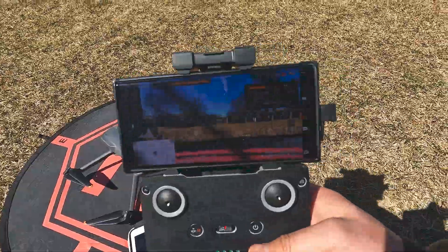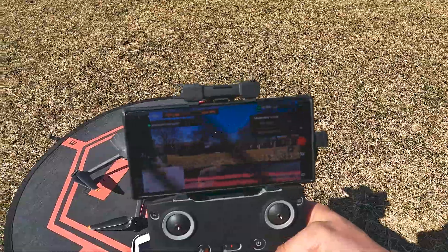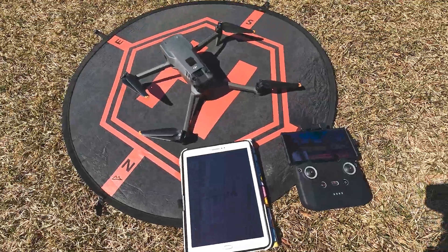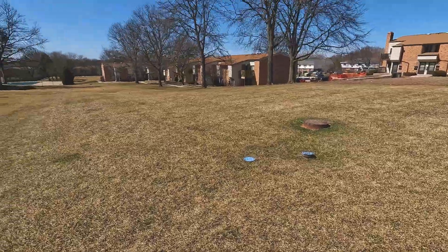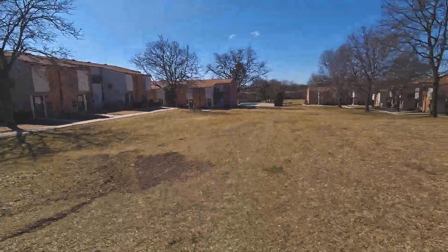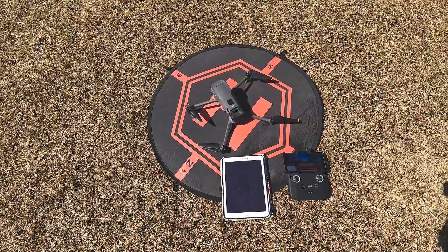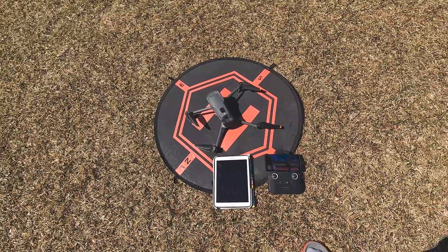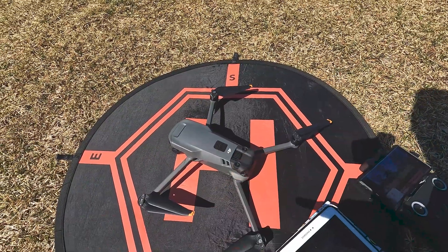I'm not sure if you can see through the screen here. Twelve satellites at 1 minute and 10 seconds — so did it improve? Yes, it improved on my end. I'm in an open area, an open field, there are literally no clouds in the sky. So 12 satellites in roughly 1 minute and 10 seconds.